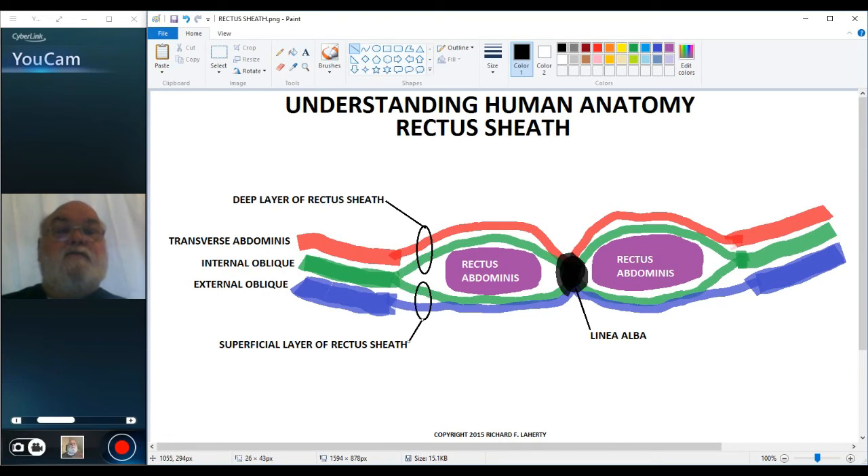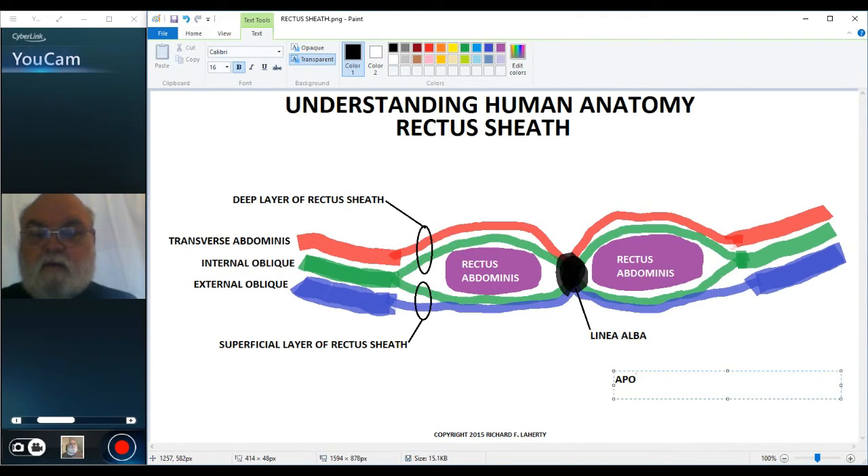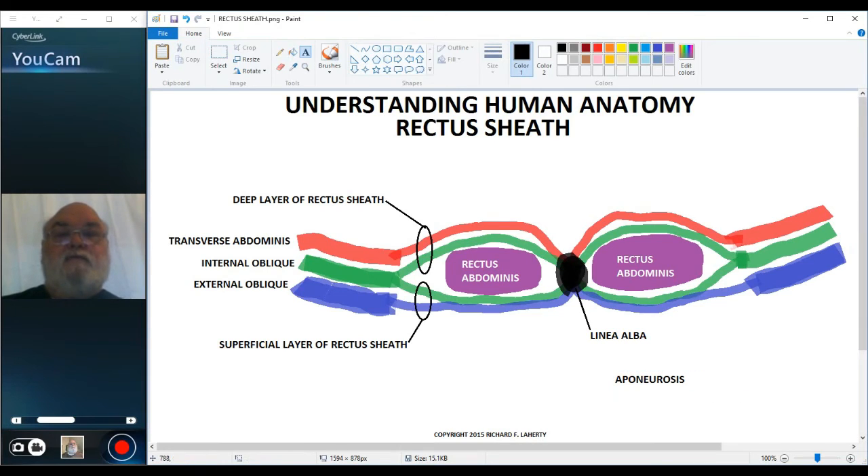These tendons are what are referred to as an aponeurosis. An aponeurosis is a broad, flat tendon — it looks like a sheet. These aponeurotic tendons form a channel through which the rectus abdominis passes.